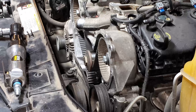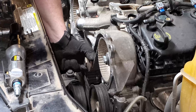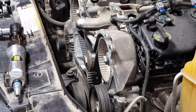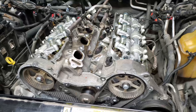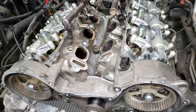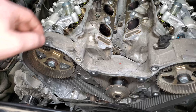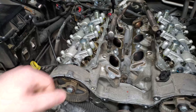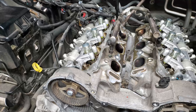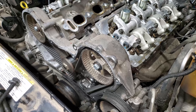Once you have the upper timing cover off, try and spin your water pump by hand. If you can turn it by hand, that means your timing belt is looser than it should be and you need to replace it. If you're dealing with timing on a V6 Dodge from 2006 to 2010, you'll want to first put the engine in top dead center. If you're not sure what top dead center is, that's when your piston on cylinder number one is all the way at the end of its stroke.